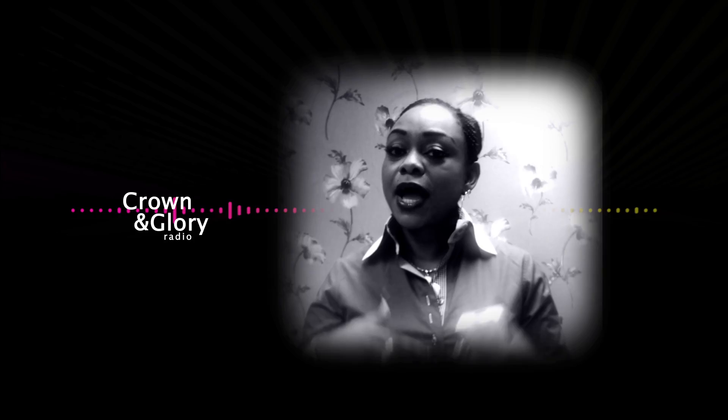Always read the manufacturer's instructions — they're there in different languages. I want us to start looking after ourselves by reading the literature. At Crown and Glory, if you're having a relaxer on the same day, we do not put the dye in, just to prevent allergic reactions.